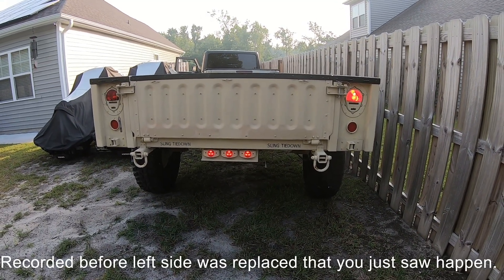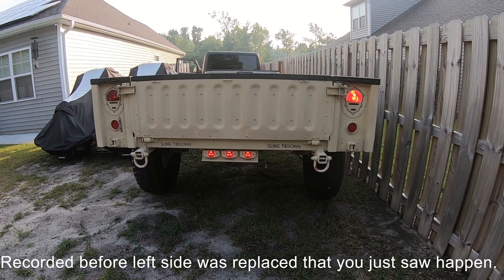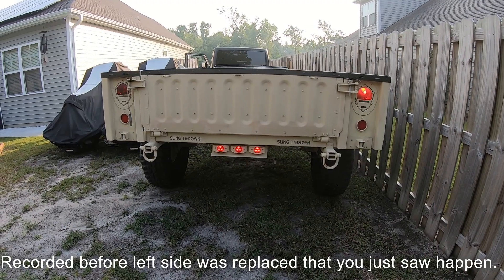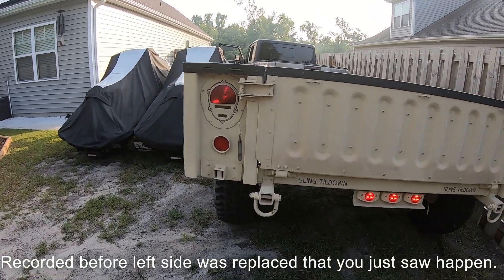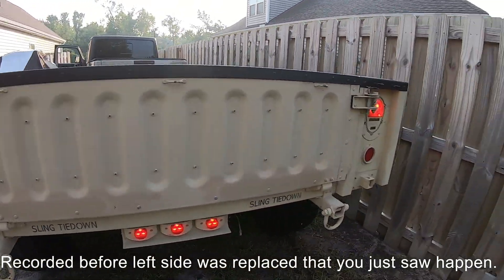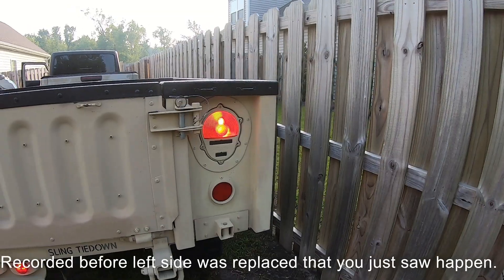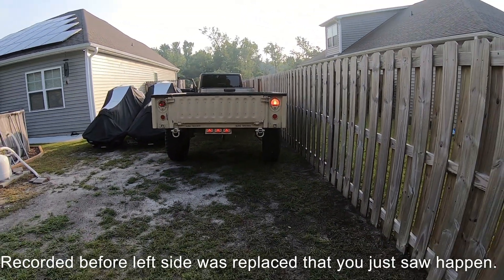We've got them put back together. The one on the right is going to be the LEDs and the one on the left is going to be the standard bulbs — still the 24-watt but incandescent. As you can tell, they are barely on — you can see them just a little bit — but it is a night-and-day difference, and from that distance it definitely stands out.